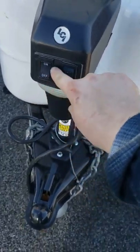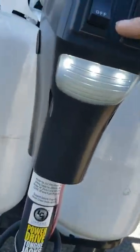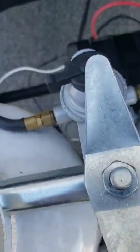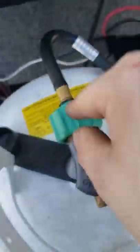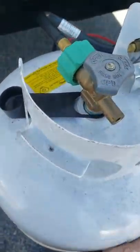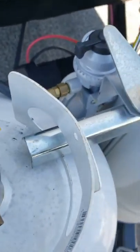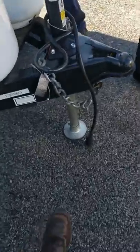Moving up front: power tongue jack to raise and lower — it's got a light on it. Dual 30-pound cylinders with an automatic changeover regulator. Whichever way this one is pointing, it's going to pull from that one first; once it empties it'll switch to the other. The arrow will stop moving, indicating it has switched.